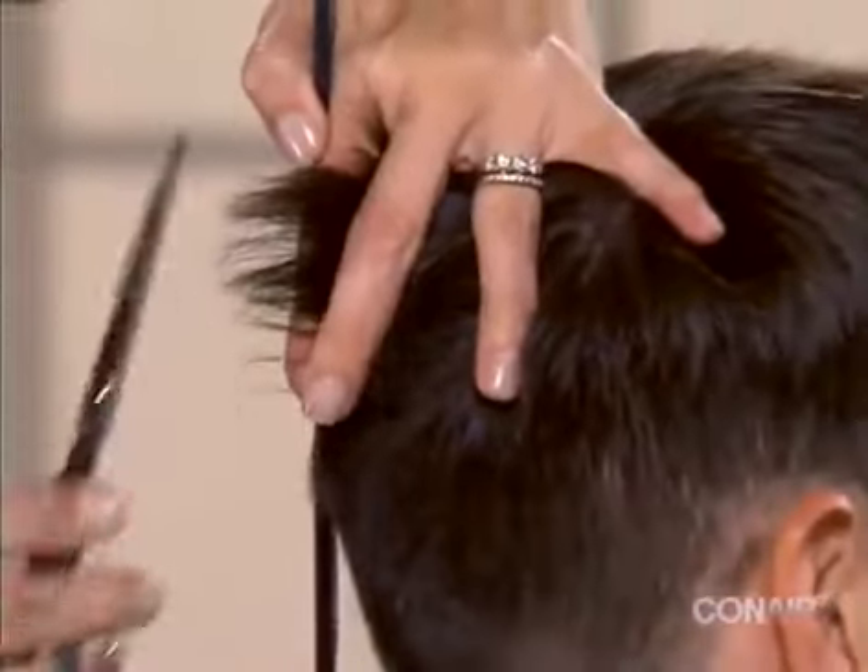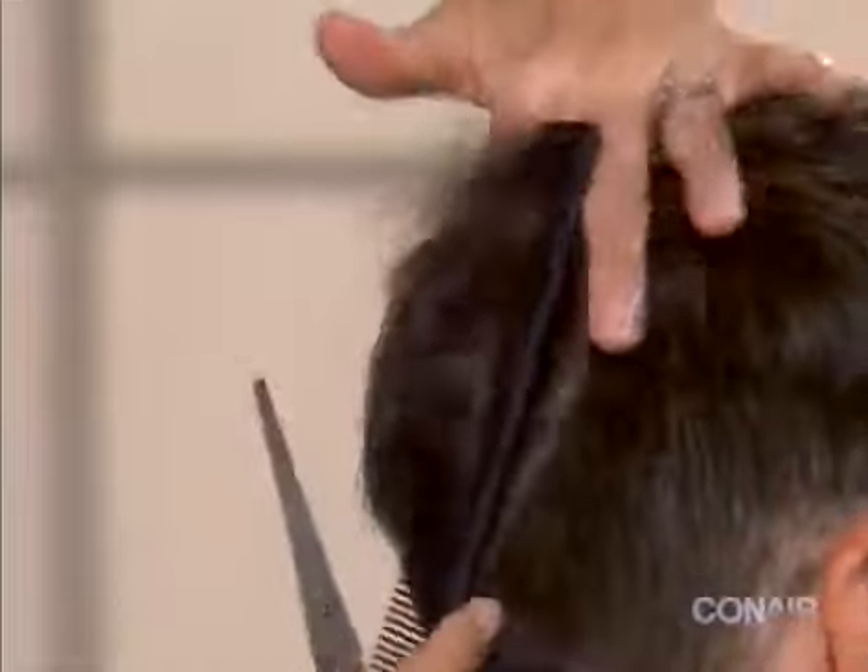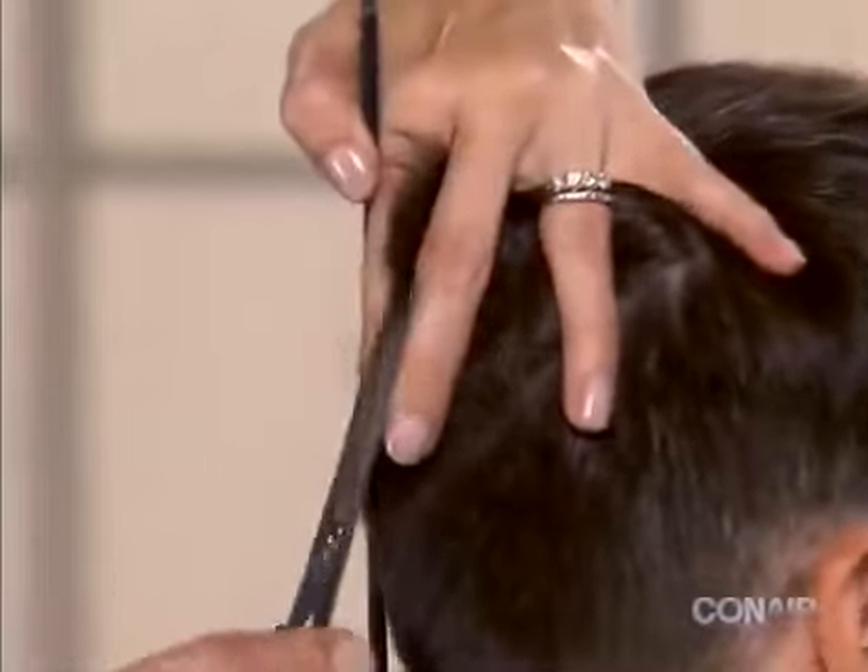To blend the hair lengths from the lower to the mid head area, hold the hair perpendicular to the head and use the scissors included in your Conair kit to trim the hair, blending the lower layers with the upper.